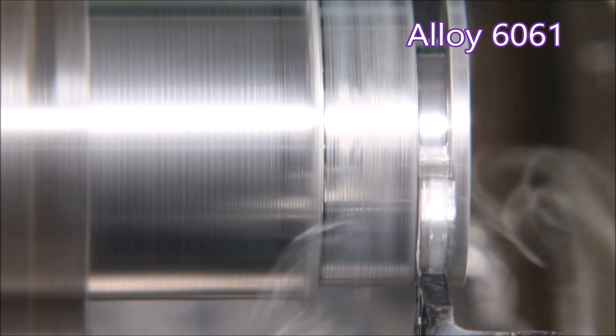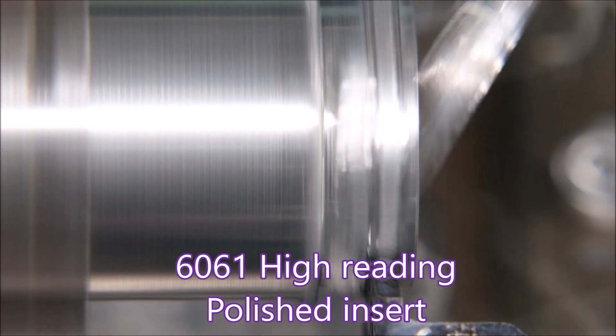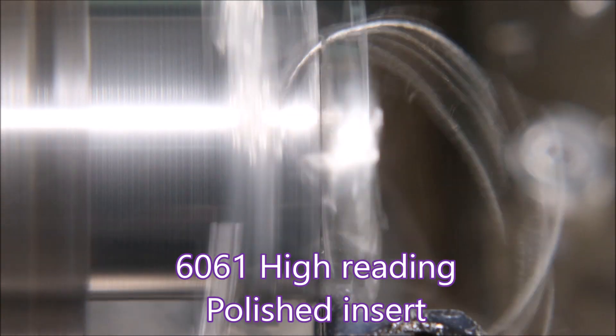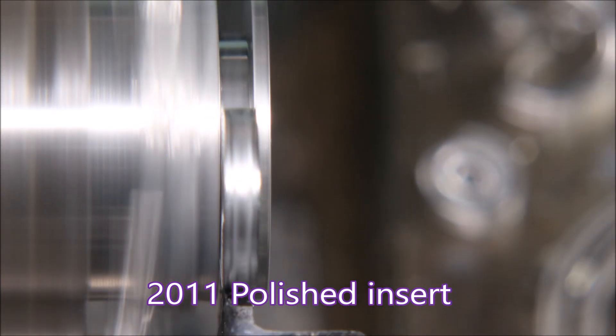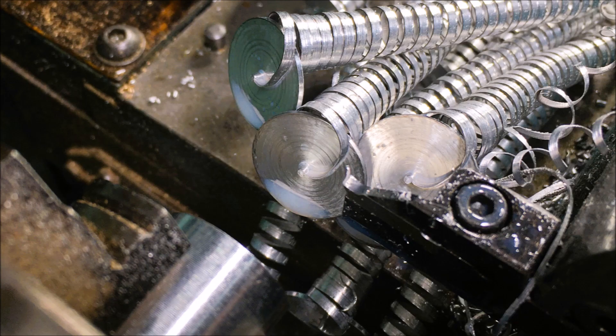I'm sure if it could work out how to do it, it would weld them together so that whatever you did it was just one long chip. I'll shut up now and let you have a moment to listen to the horrible noises this is making. Here you can see the results of the chip breaker working its magic.